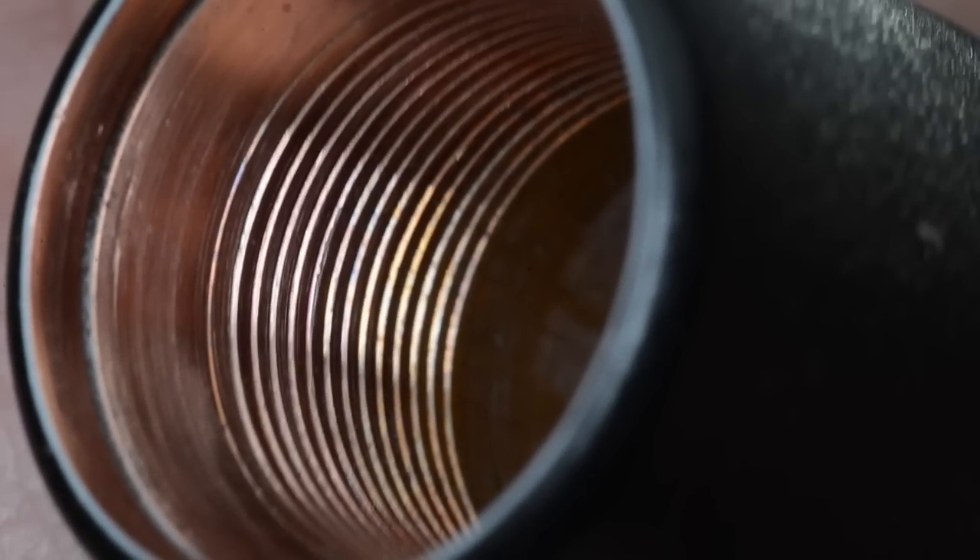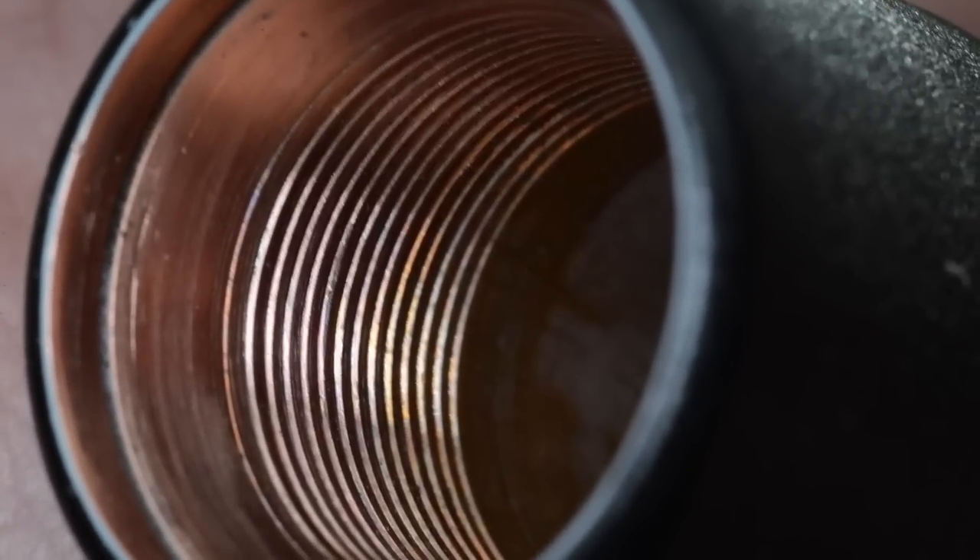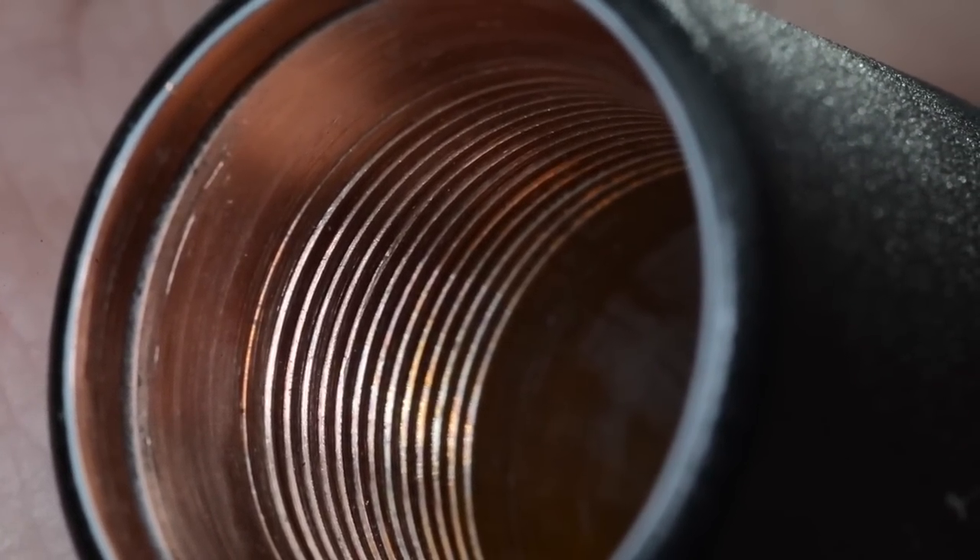Looking at the mechanical tube mod from the lower portion upside down: the black cerakoting ends at the outer rim, then there's a highlight leading to a copper ledge, and from that ledge up to the threading is the full contact surface area. When the full contact surface of your button is pushed up, it sits flush on the inside of this mechanical tube mod and closes the circuit. The threads are only there to guide the battery height adjustment on the black Delrin piece — the only contact surface is below the threads where the button touches the inner walls.